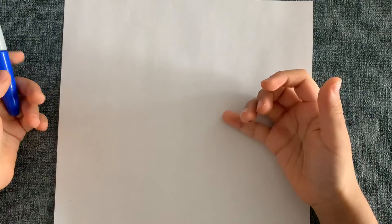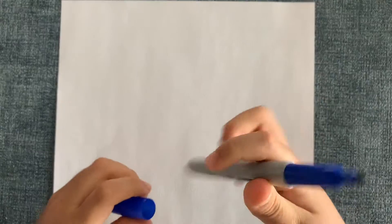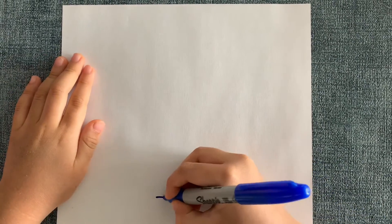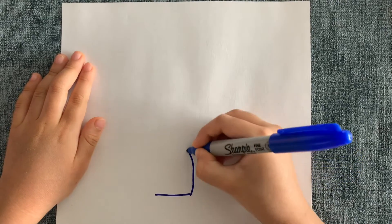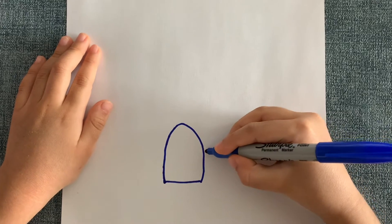Hello everybody, today I'm going to show you how to draw a penguin. First we will need a marker, paper, and that's it. So the first step is we have to draw like this, and the second step is...